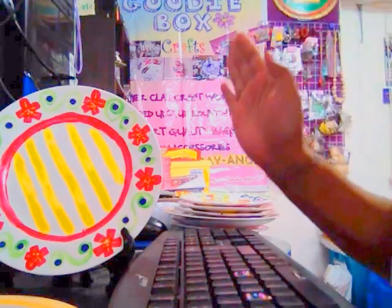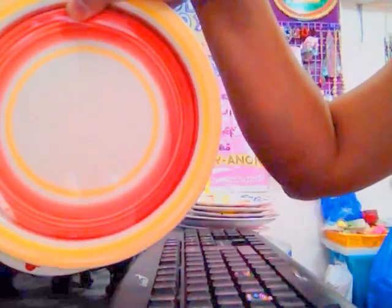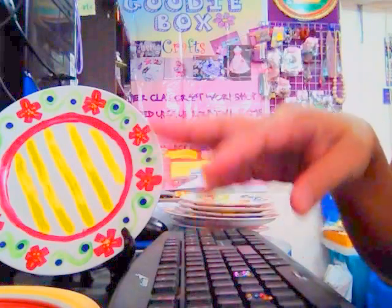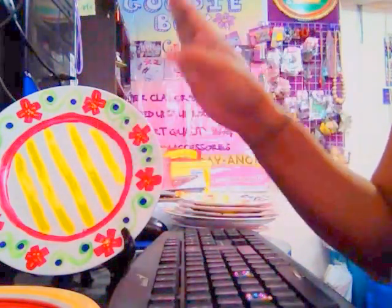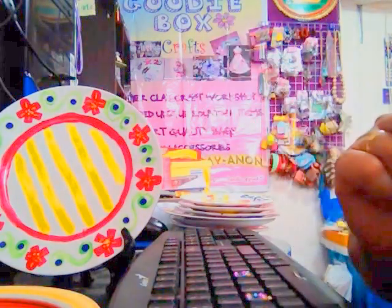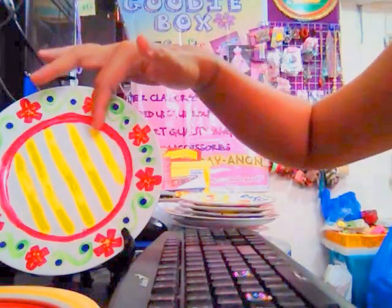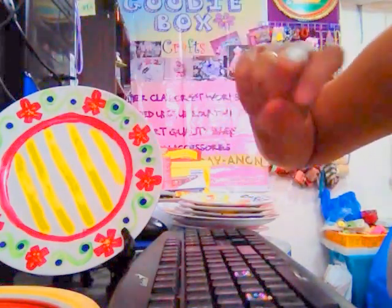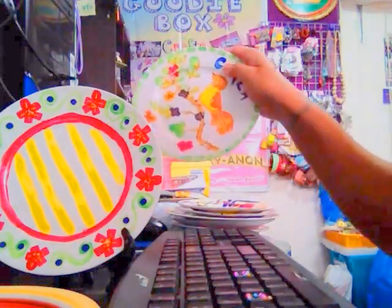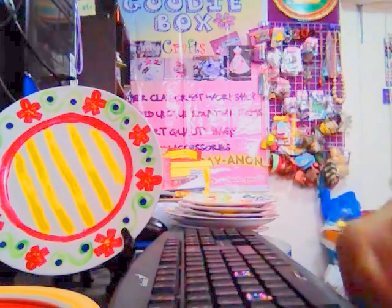What you will need for plate painting: plates, of course. You can use colored ones, but make sure the color will blend with your painting. After painting with acrylic paint, it will look matte, so make sure you have a clear acrylic spray. After your painting dries, spray it with clear acrylic spray so it will look glossy — like these plates already look.